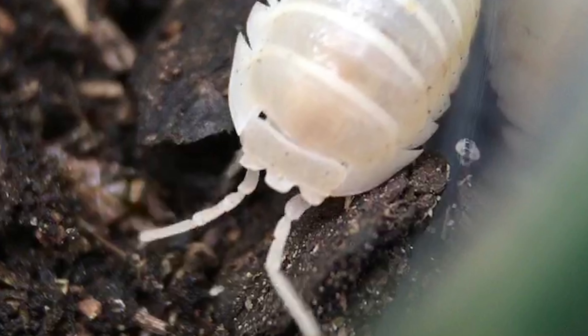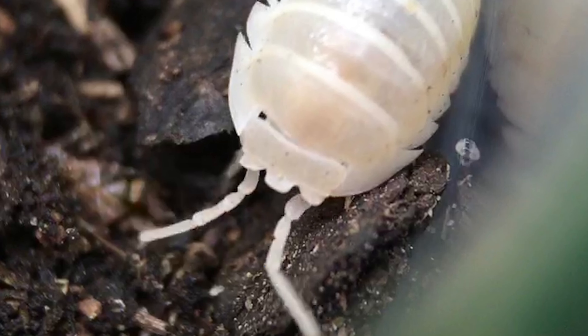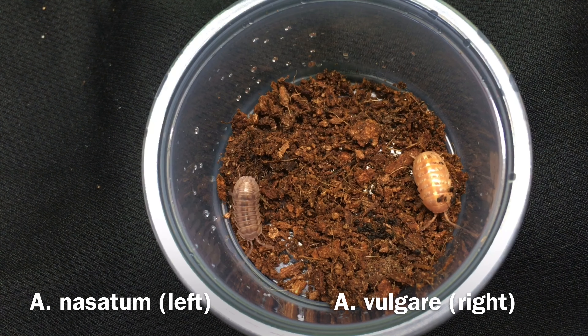One distinguishing feature is the shape of its rostrum, or face. This shape is where it gets the name nasatum, which means nosed or with a nose. This requires fairly close examination. Another easier way to distinguish the two is that A. nasatum is less glossy than A. vulgare. In my experience, adult A. vulgare tend to reach a larger maximum size, but according to Oren McMoneagle's book Isopod Zoology, nasatum has the potential to get slightly larger — it just doesn't often reach that potential, apparently.